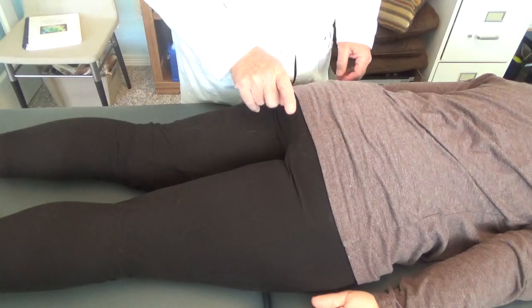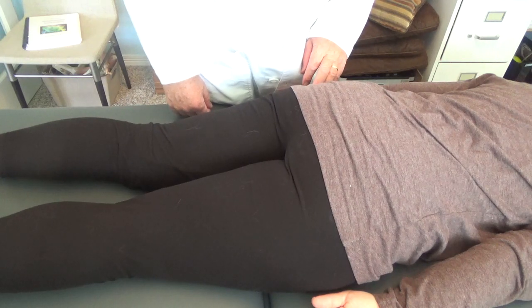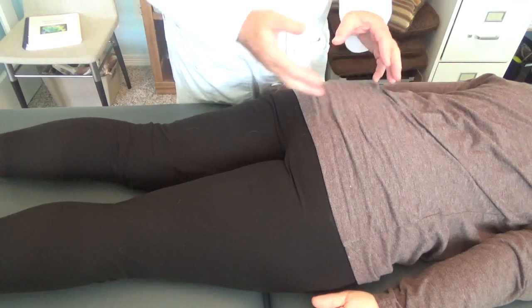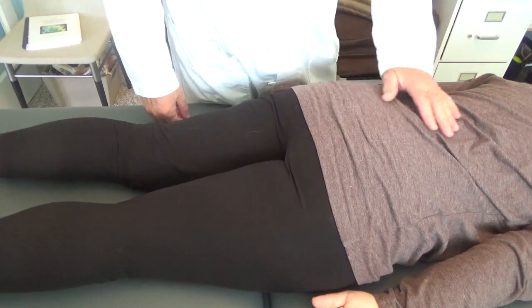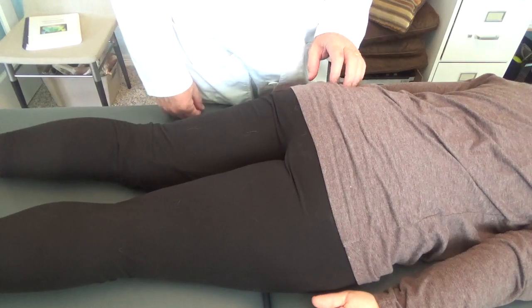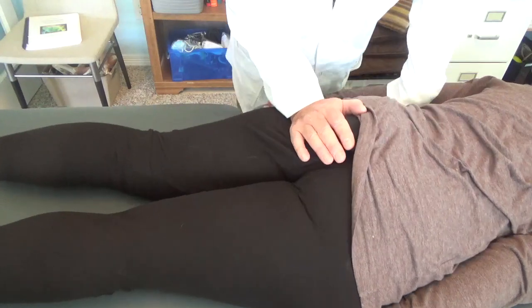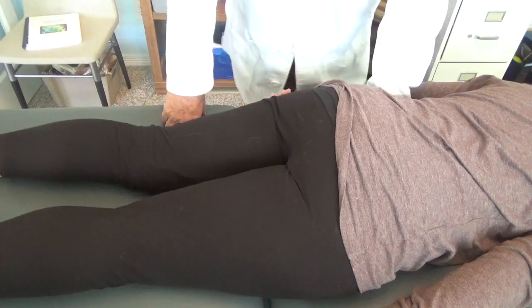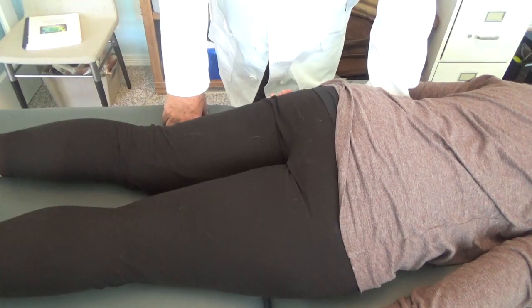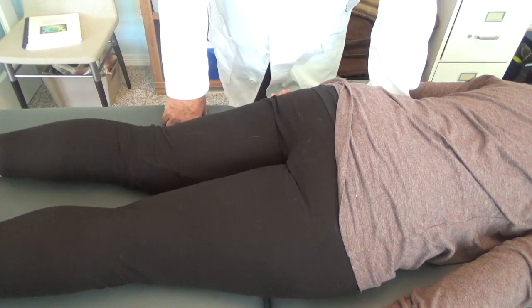On my patient, I'm going to spring the ischium medially on the left side. That motion happens in different parts of her body — some in her SI joint, some where the pelvis and spine connect, some in the hip. If I push to the endpoint, taking up the slack, and then spring it, it looks like it moves normally — so there's nothing to treat. Wrong. Big mistake.